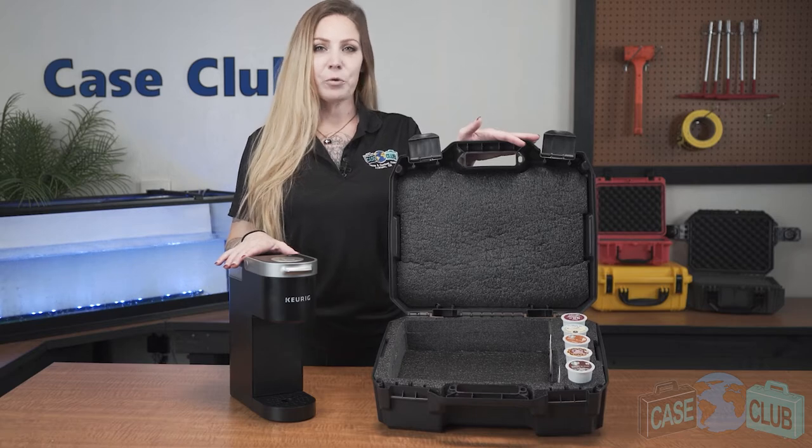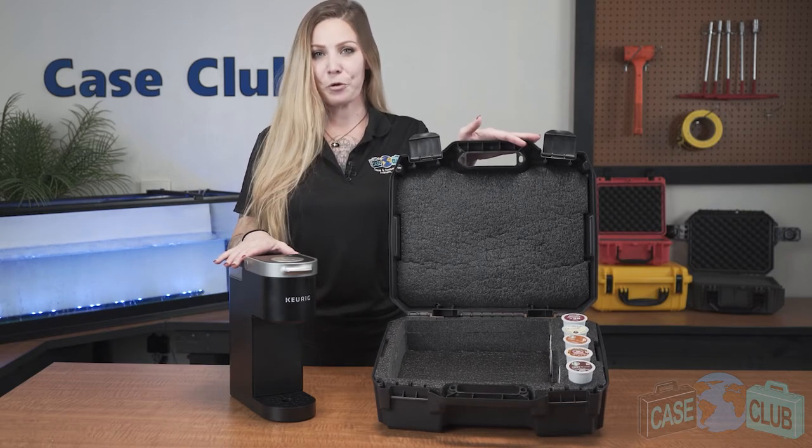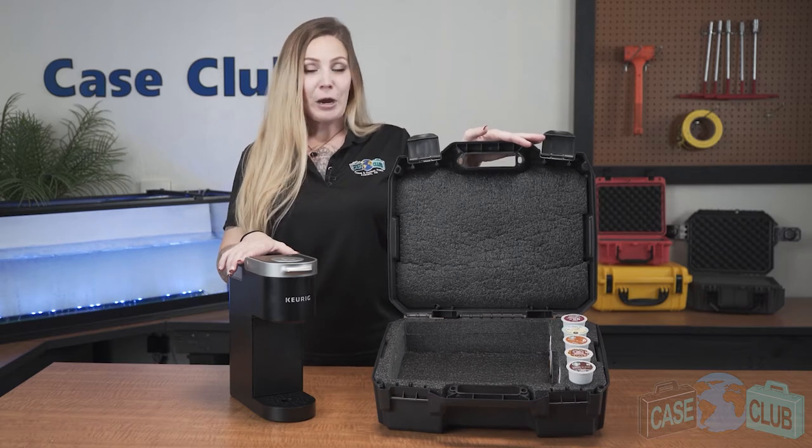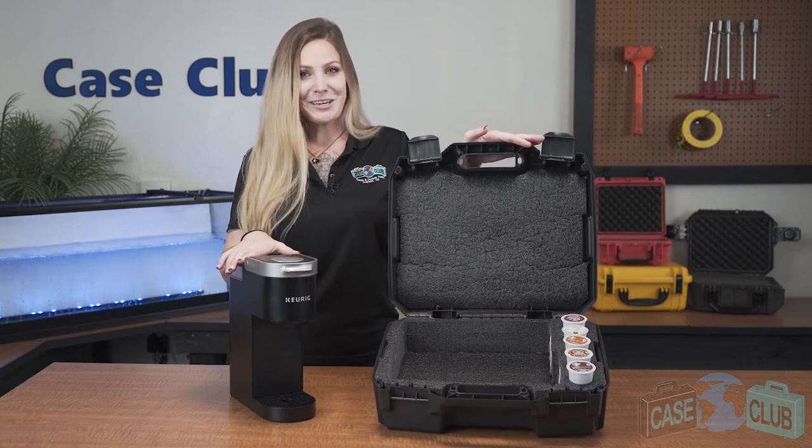You can find this case and many more at caseclub.com, the industry-leading manufacturer of cases and custom foam. If you like this video, please be sure to subscribe below so that you'll be one of the first to see all of our new and exciting products. Thank you so much for watching and have a great day.